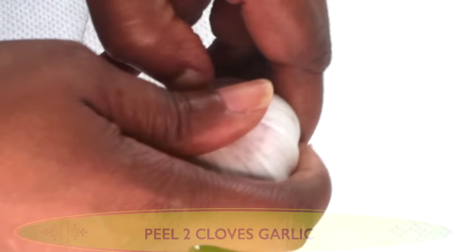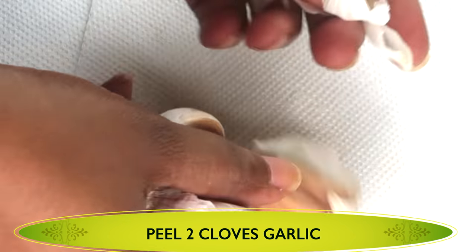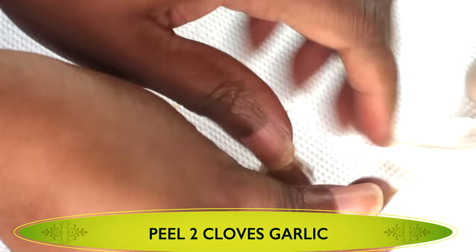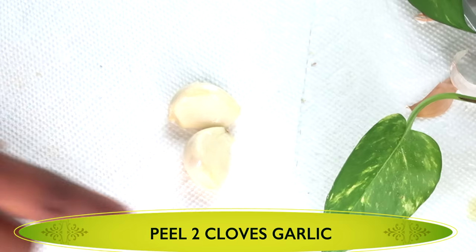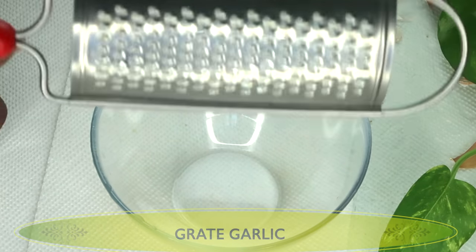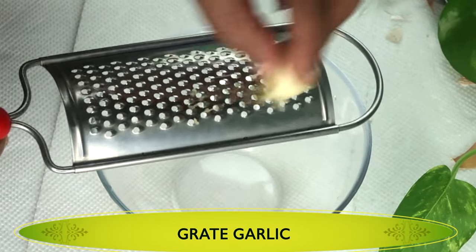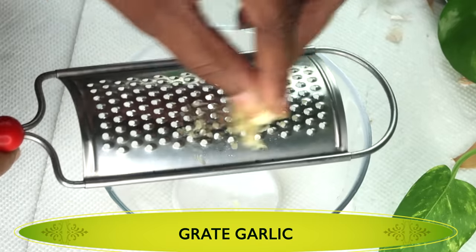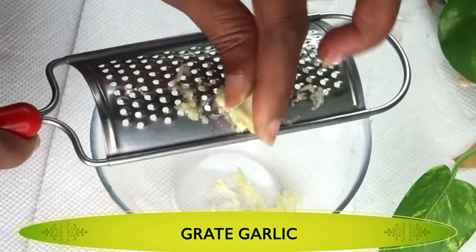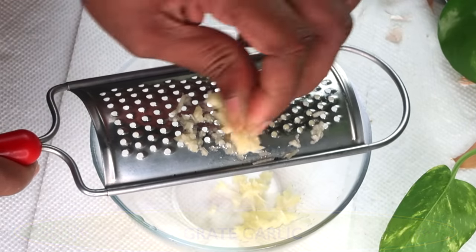I'm going to start out with garlic. Garlic has been used for centuries when it comes to nail growth. We're just going to strip the garlic. Once it's stripped, I like to grate it. If you're good with chopping, you could finely chop the garlic. However, I find that grating works best — this way you get all the potency from the garlic. You can also choose to blend the garlic.